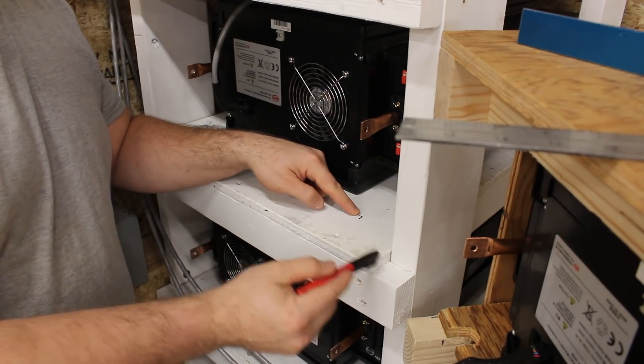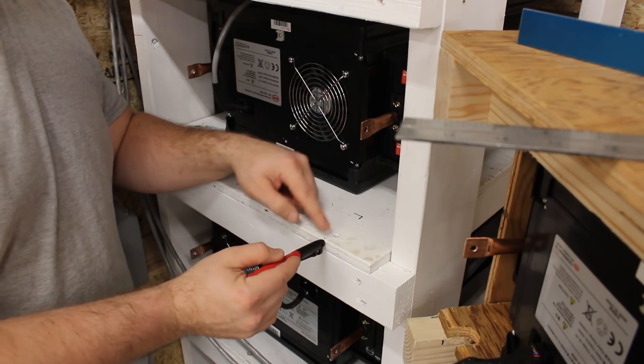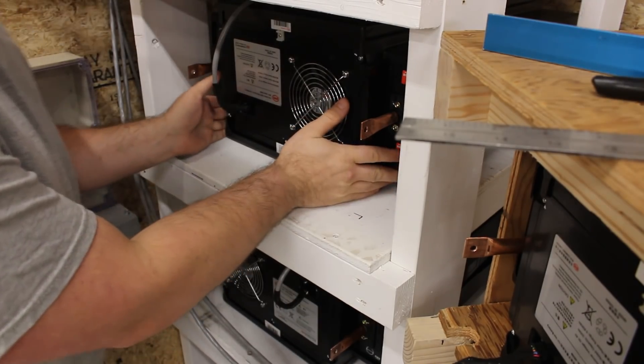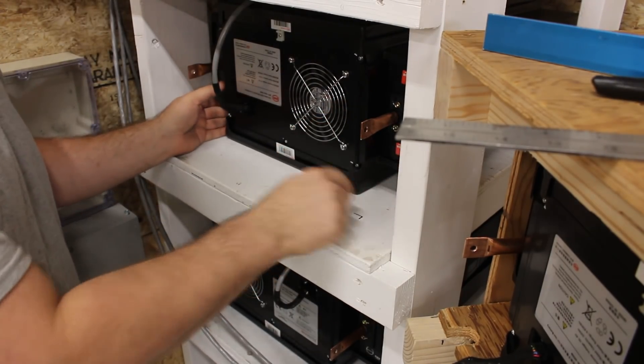Where I'm going to drill this hole is going to be 3 inches over from the side and 3 inches back. That's going to be the center of the hole that I drill. Now I'm going to push this battery farther back to make clearance for this.